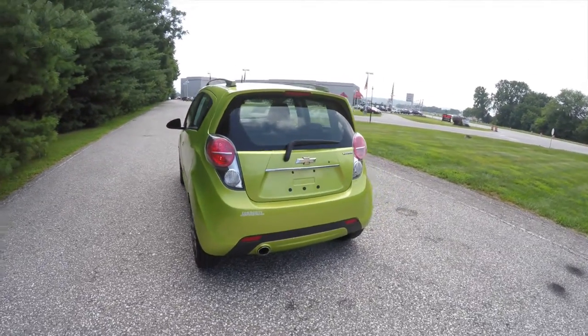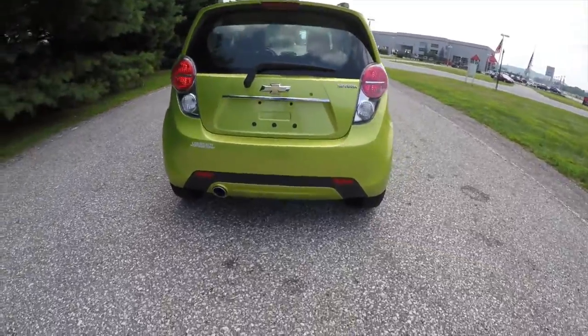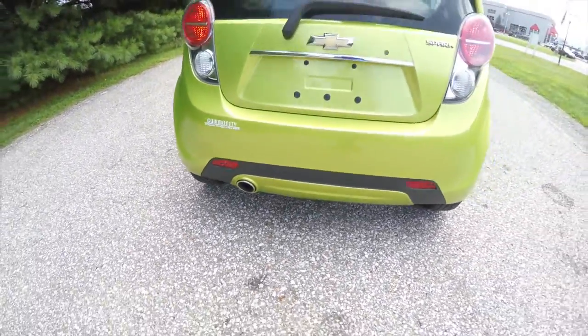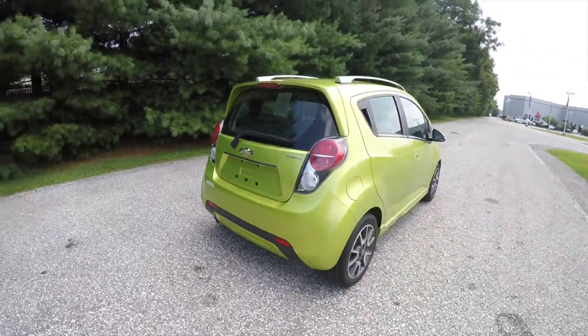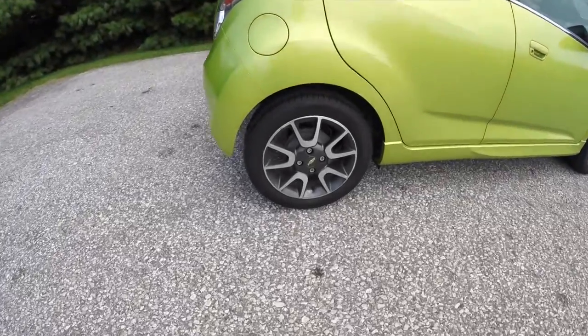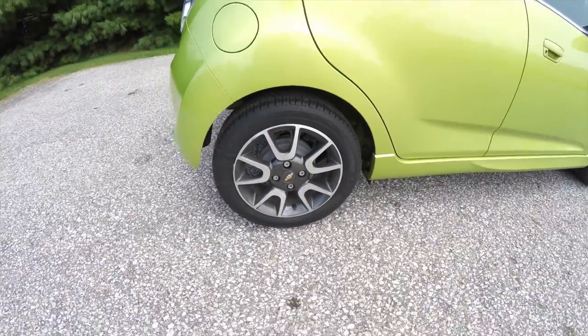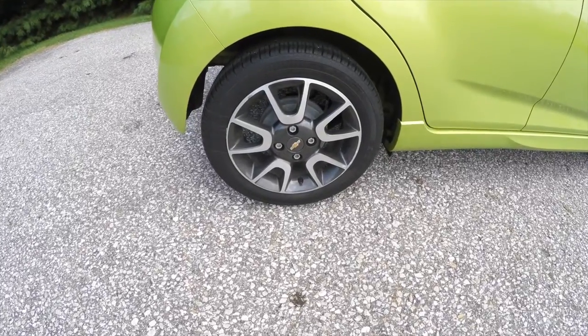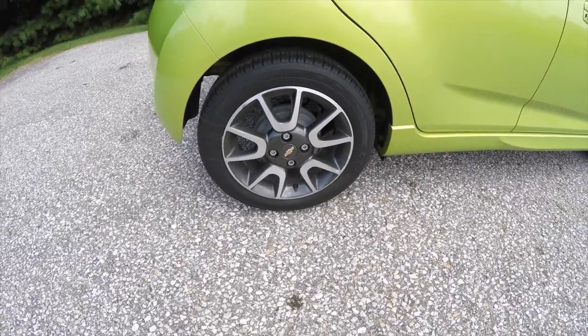This vehicle does have keyless remote entry. Single exhaust tip with a bright polished tip. Satin silver roof rails. 15 inch painted aluminum wheels on Goodyear Integrity tires, measuring 185/55 R15s.